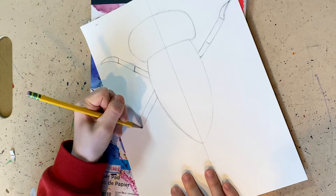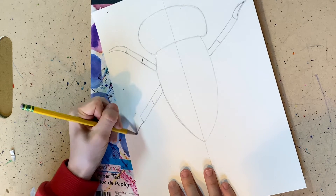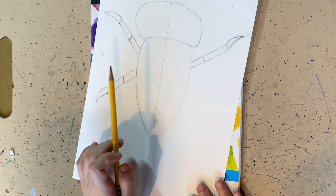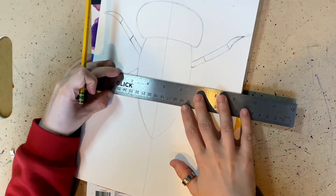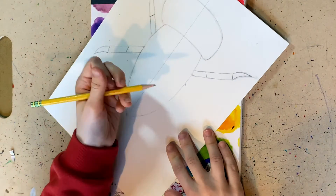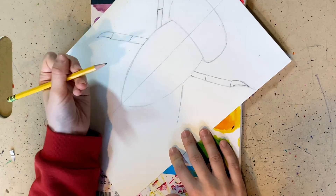We're going to stop here, make a line, make another line, then it is curved. Now we have two lines and then one here. I'm going to make a little dot and a little line to show where to put the lines.